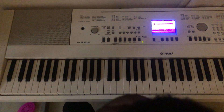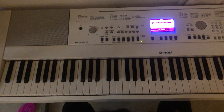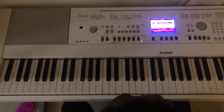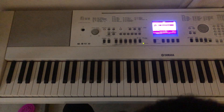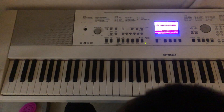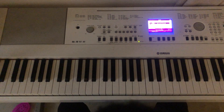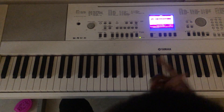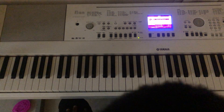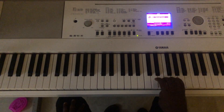Good morning, good afternoon, good evening, wherever you're joining me from. This is my first classical music video. It's for beginners — something I find very interesting and want to share with you. It's on Key C, so let me run the scale on Key C for you.